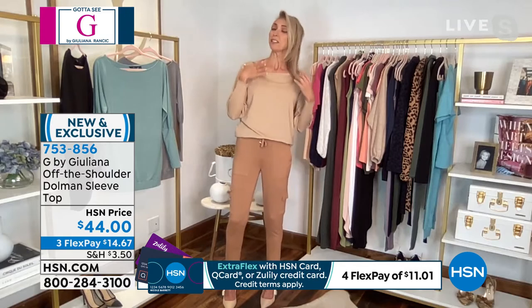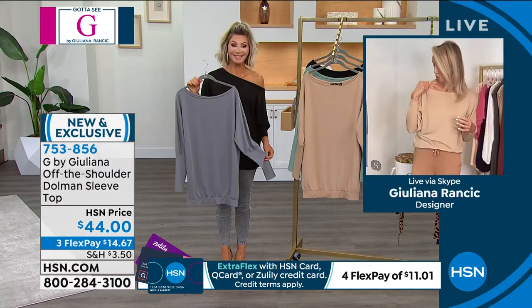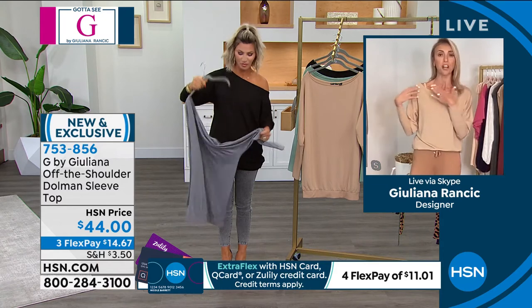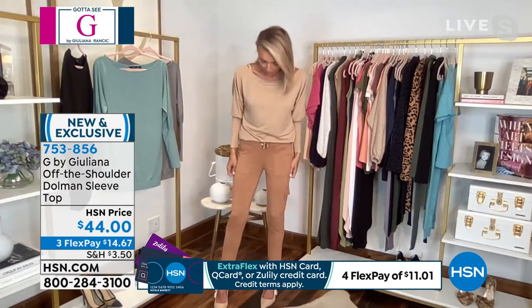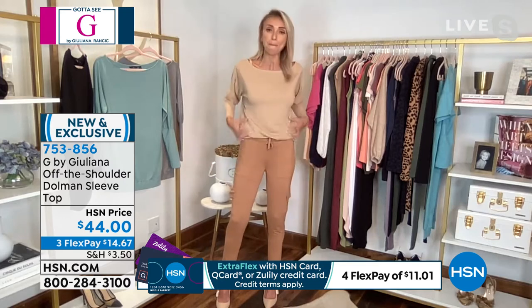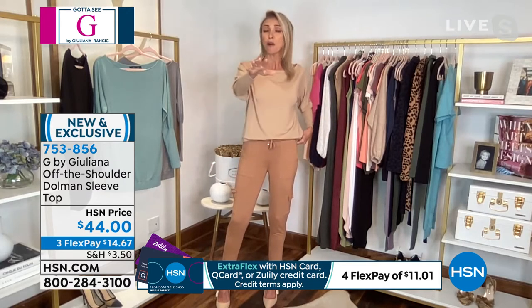I actually have one of my cute little Ecovero two-pack camis — they're online. I have the tan one on here and it just matches beautifully. I love this outfit. The pants are coming up, but this outfit is chic but so effortless at the same time. Amazing stretch all around. I feel comfortable. I feel great.